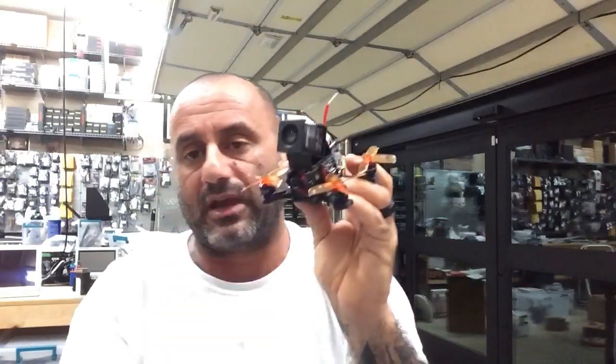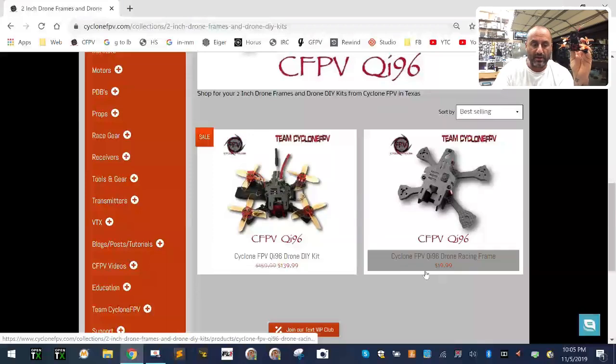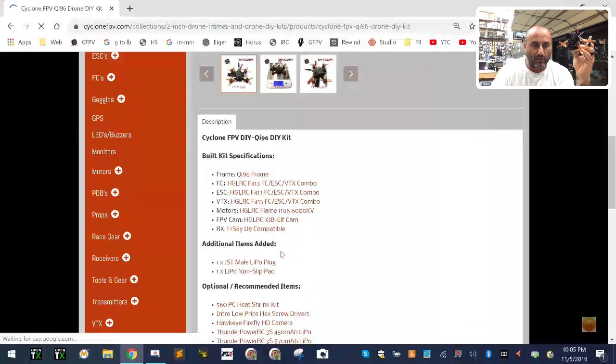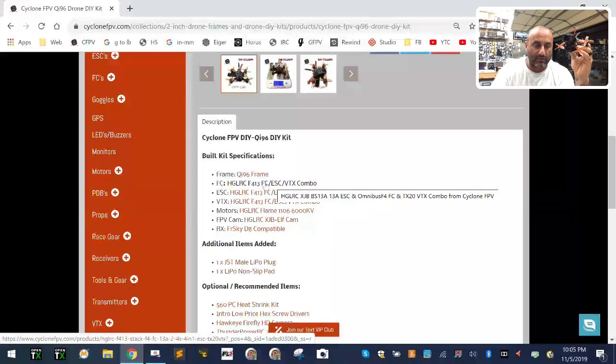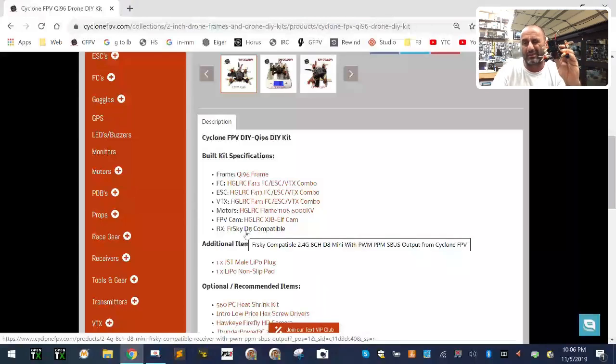If you look at this one right here — there you go, that's it. Now this one comes with the HD camera on top, but that's not what's going to be in the build today. If you click on here you'll see all the contents — we're going to use the HDLRC F413 full stack with the ESC, flight controller, and VTX. We're also going to use the HDLRC motors and the HDLRC Elfcam, along with a FrSky-compatible receiver.